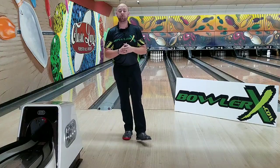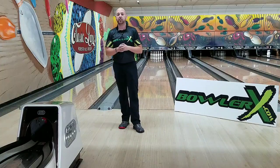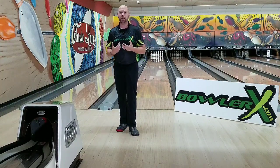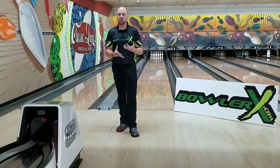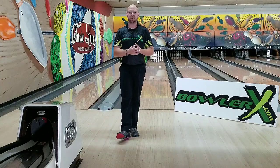What's up, guys? J.R. Raymond back again with BowlerX.com. I'm inside Classic Lanes in Rochester Hills, Michigan. And today, we already showed you a little bit on how to increase your rev rate and hook the ball more. But now I want to show you how you can use your hand to create different types of ball rolls to play different parts of the lane.